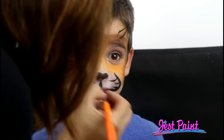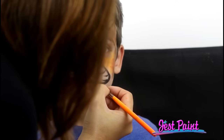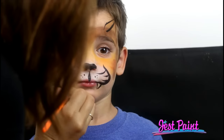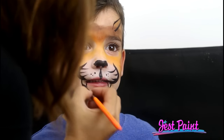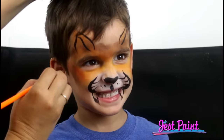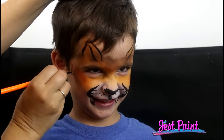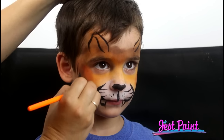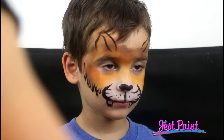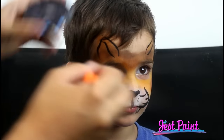Do you want scary teeth or no? Angelo: Scary teeth! Okay, I'll give you some scary teeth on the side. That's a big wiggly scary tooth. I'm just going to do some shaggy lines — stay super still. Up and down and up and down. So he's a rough shaggy tiger.